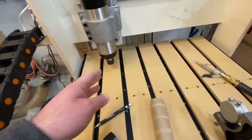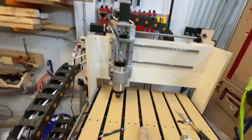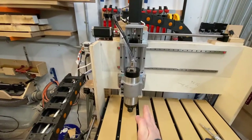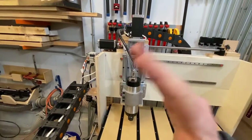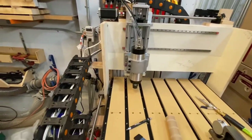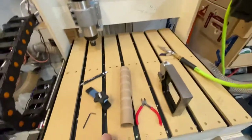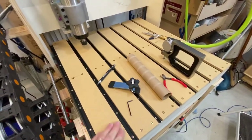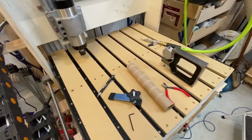So to summarize: I've trammed the spindle so it's perfectly square to the table — square this way and square that way — sitting directly over the table. That will be confirmed when I actually do a surface cut. I'll probably do a light pass on a scrap piece of wood first.